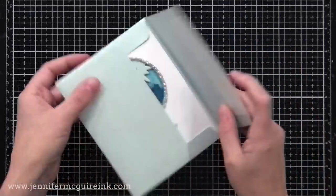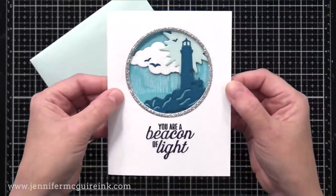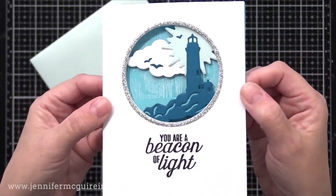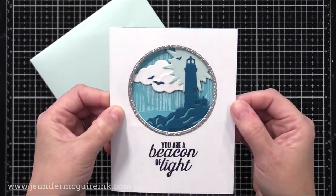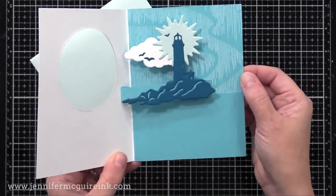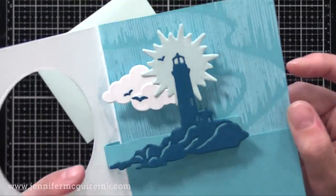Here is a look at the completed card. You can see it flattens nicely to go inside an envelope. When you open it, you see the scene on the inside, but have no idea that it's a pop-up card. That silver glitter frame makes it a little more special. Then when you open the card, the scene pops up and there's plenty of room on the bottom to write your personal message.